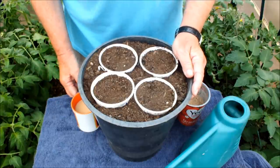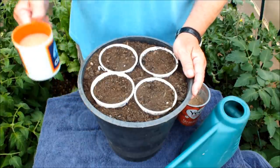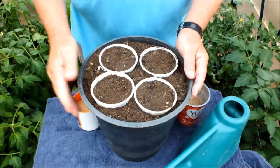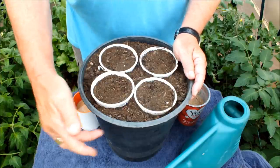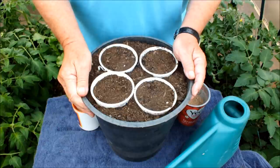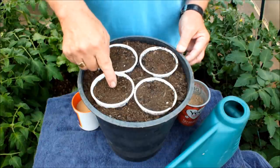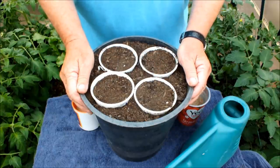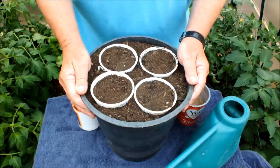Hello, today we're going to be transplanting some celery. We're going to be moving it up from yogurt pots into this 10-inch X cut flower water bucket. I've got four stations prepared so we're going to plant four heads of celery in this small water bucket. But before I do that, let me show you how we got to where we are today by dovetailing in a short clip of film that I shot about seven or eight days ago.